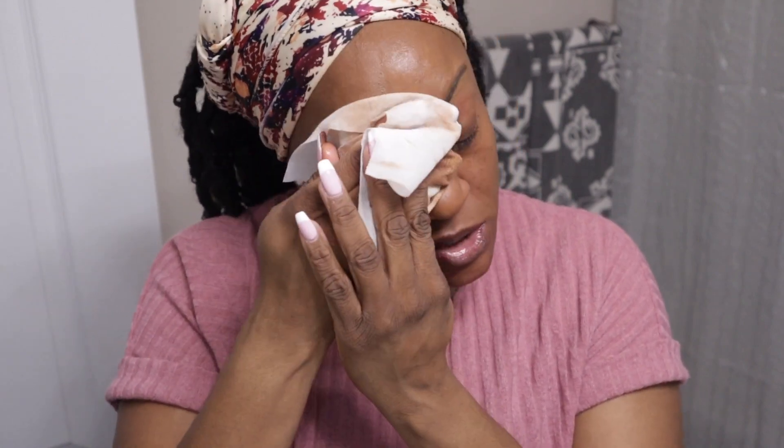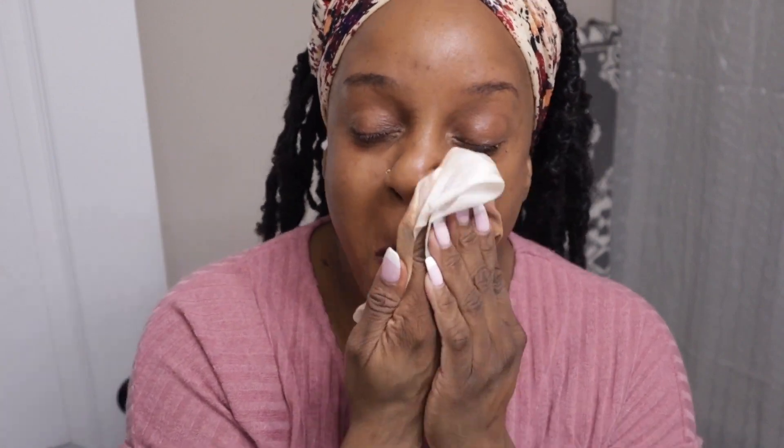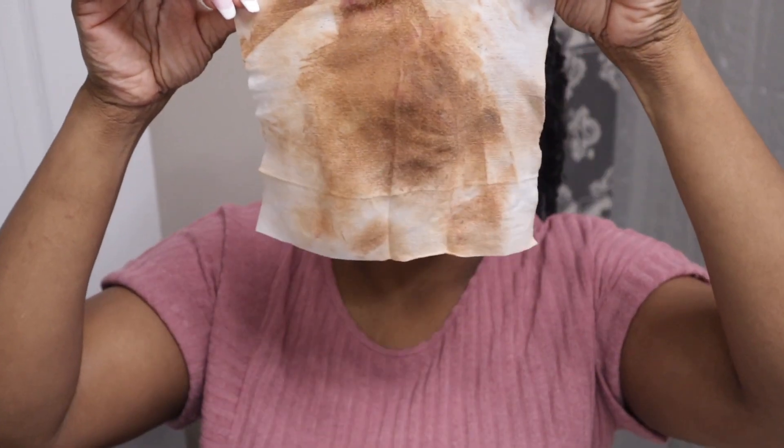Your cleanser alone, I don't feel like it can get the job done. Like you have to go in with something beforehand to start the process. And I just basically make sure I can get a head start on removing the makeup. And as you can see, it's a lot of makeup — that's a lot of makeup.